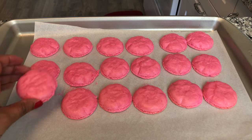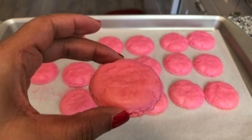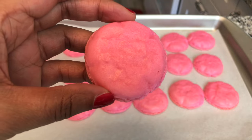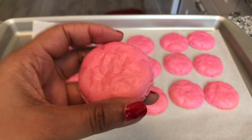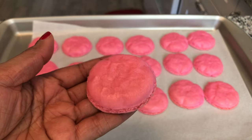Here are the finished macarons. As you can see, the tops are kind of wrinkled. They do have the feet on them — that's that part there that they should have — but it's not quite how it should look. For my first time though, I'm not mad. I'll definitely try this again.